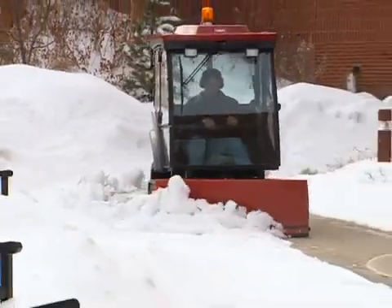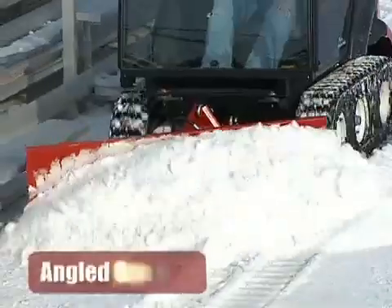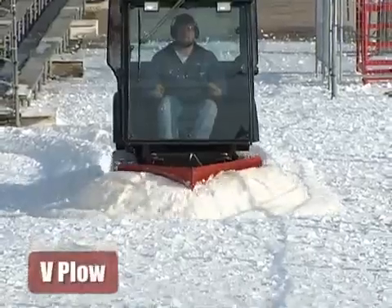The Groundsmaster has the right snow removal tools: rotary broom, snow blower, angled snow blade, or V-plow for essentially every snow condition.